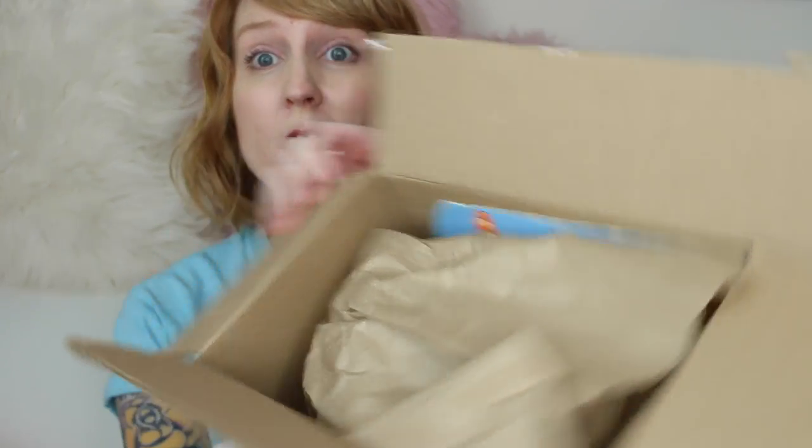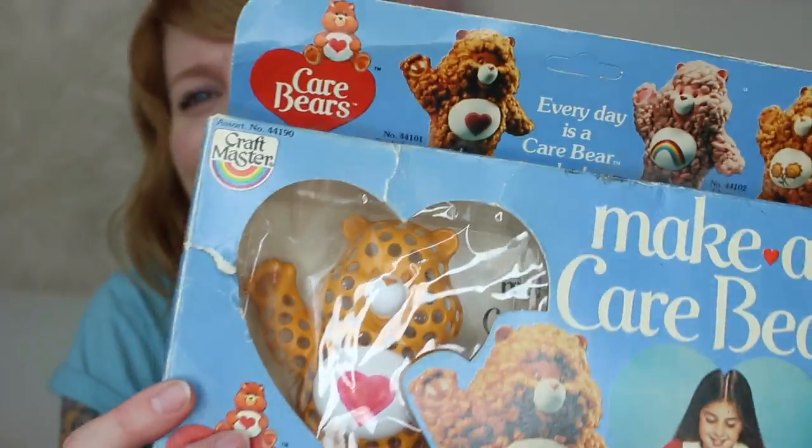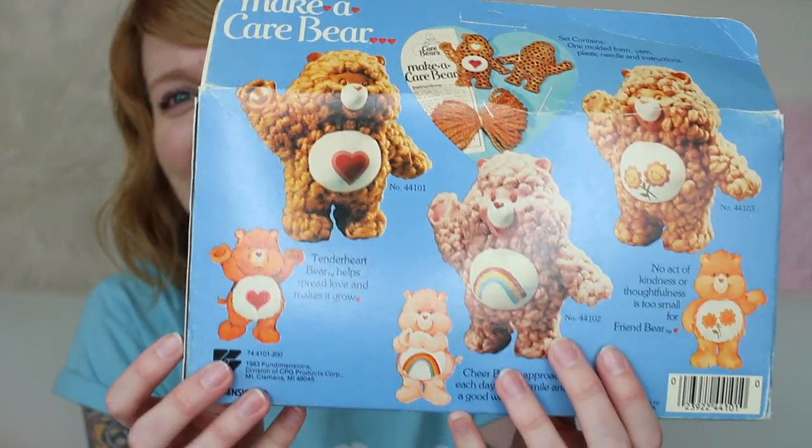I took the label off. I'm assuming it's from eBay — from the giant eBay box. I don't know what it is. What is this? It's Care Bear something! You guys, I can't tell if this is horrifying or amazing.